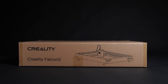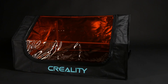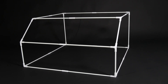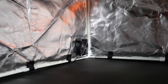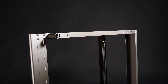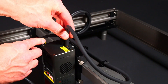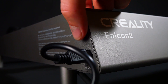Creality sent me the new Falcon 2 laser engraver with a huge honeycomb laser bed and the Creality protective cover to isolate smoke. The protective cover is like a tent with poles that you put together; the cover is pulled over the scaffolding and has a 12V fan to extract the smoke. Before use, you screw the feet to the laser, mount the laser head on the C-axis, plug the laser connector into the C-axis connector, plug the air assist hose into the laser head, and connect the air assist pump. It can be adjusted directly on the laser.